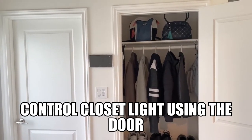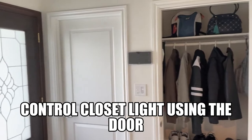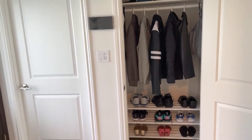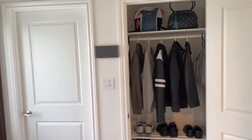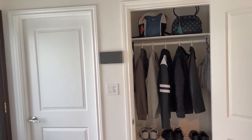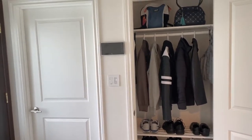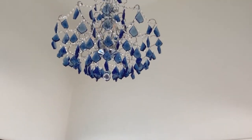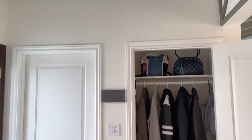This is a coat closet at the front entrance to my home. At daytime the lighting is sufficient, but at nighttime there is not enough lighting. The only lighting it gets is from the chandelier up top, but if the chandelier is not on then it's hard to see what's inside.